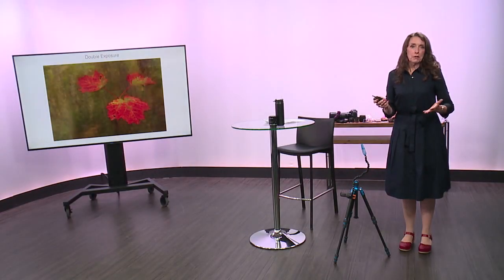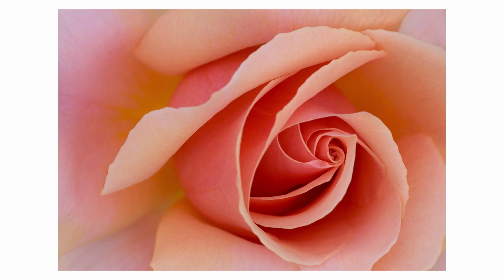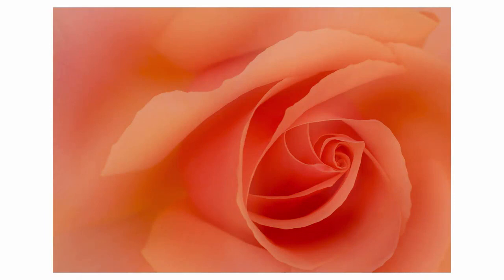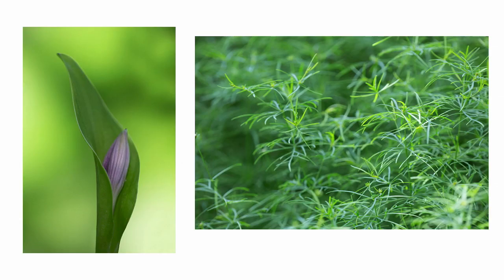For double exposure you can do two different subjects — in this instance I panned some trees and combined it in-camera with a photo of some nearby leaves. But generally I'm doing two versions of one subject for a painterly look. Here is a rose at f/13. I took one shot of the rose as-is and then totally defocused so that all I got was just orange color — going from a straight shot to a very soft painterly look. Here's another one where I did the same thing, and you can see the effect of the double exposure. That veil of color covers the whole photo.